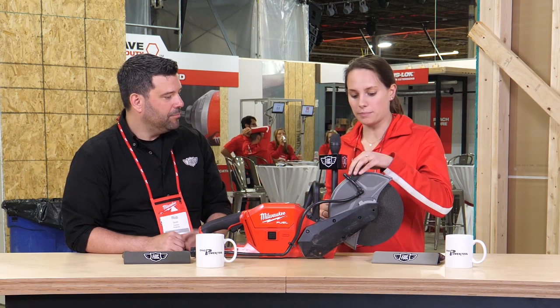Does it have a brake on it? It does — it has a rapid stop brake, so the blade will stop completely within three seconds of that trigger being released.